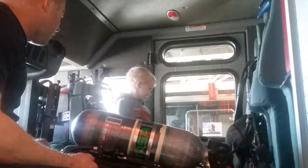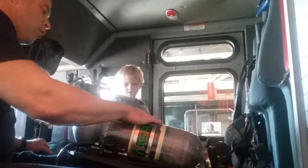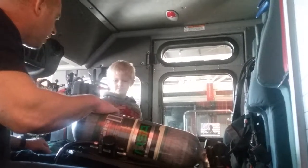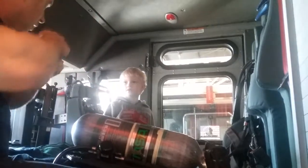If your house ever catches on fire and you hear your smoke detector go off, you're supposed to get out, right? Get out. This is why we're able to go in — because we've got the gear and we've got air here that we can breathe. This is clean air inside this bottle. So what we'll do is we'll put our face piece on.